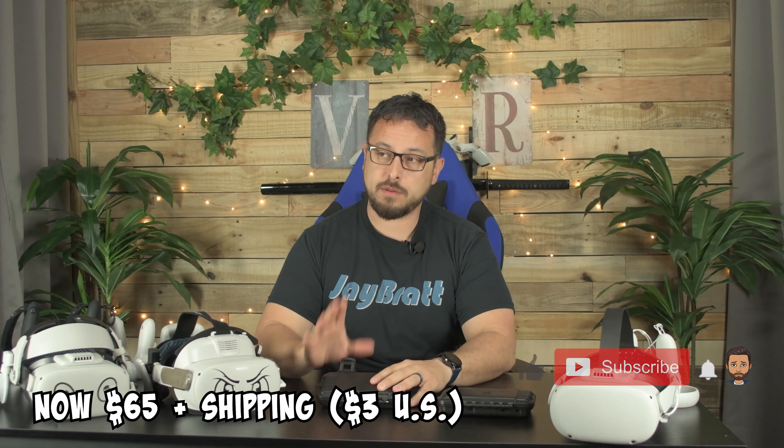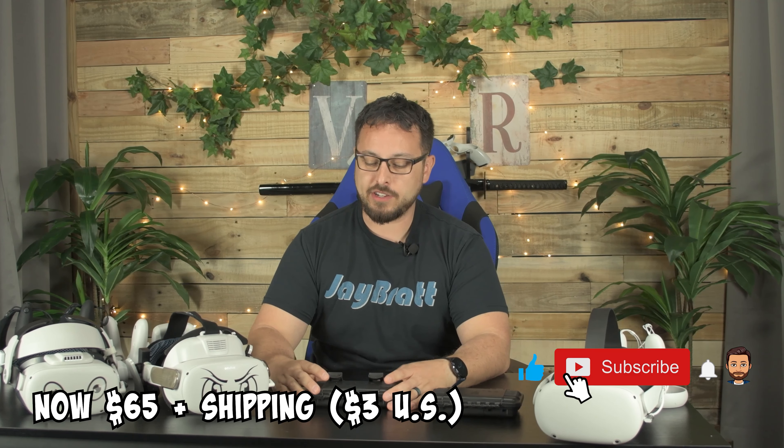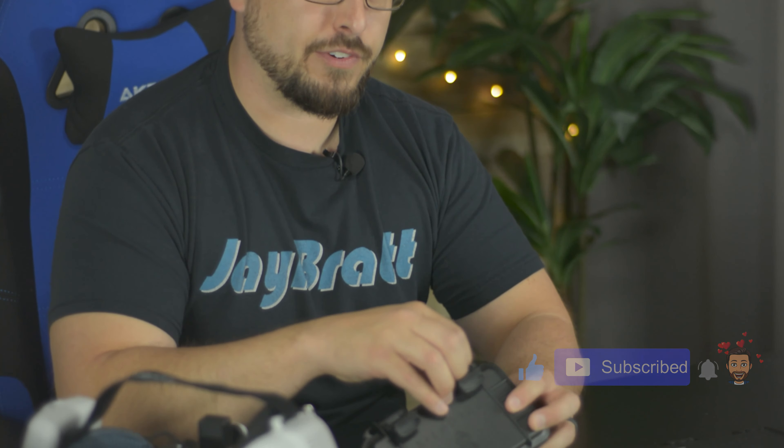80 bucks for some prescriptions — at least milder prescriptions — is all these are going to cost you, including shipping. That's not a bad price at all. Especially, I think the first set I got for the Oculus Rift back in the day...